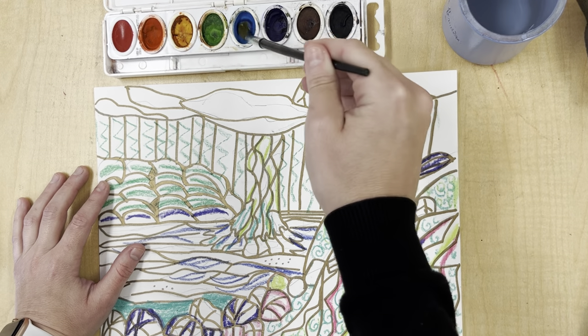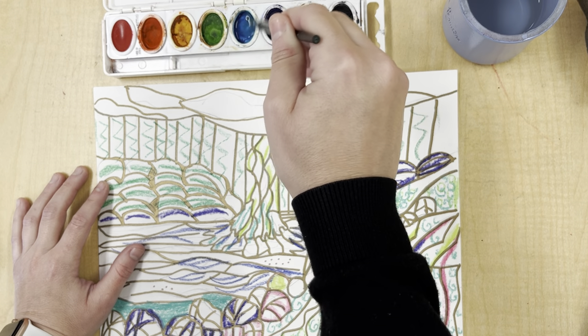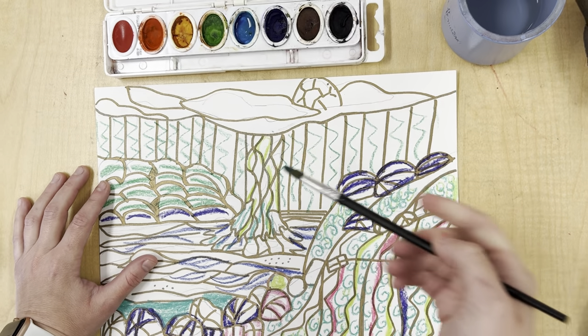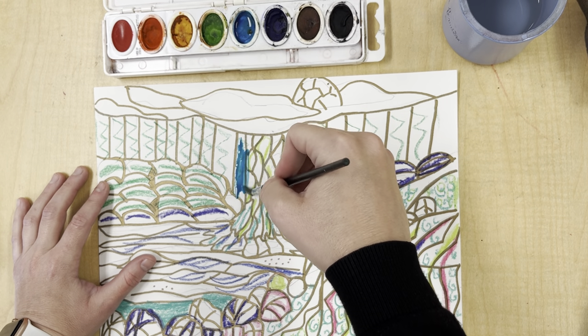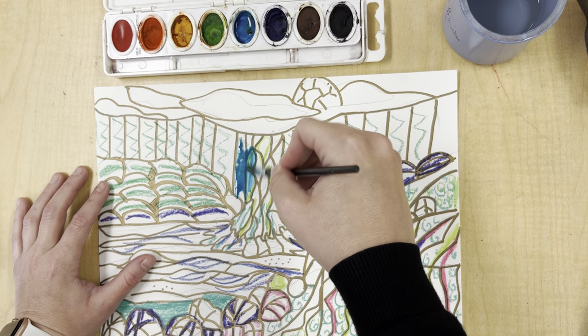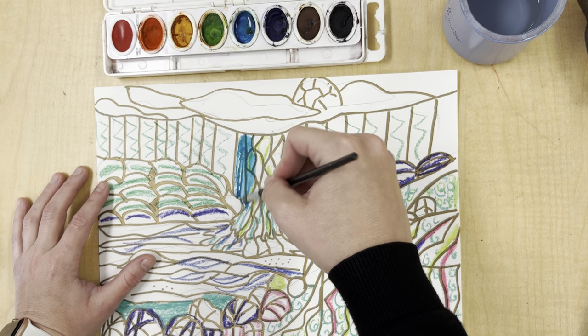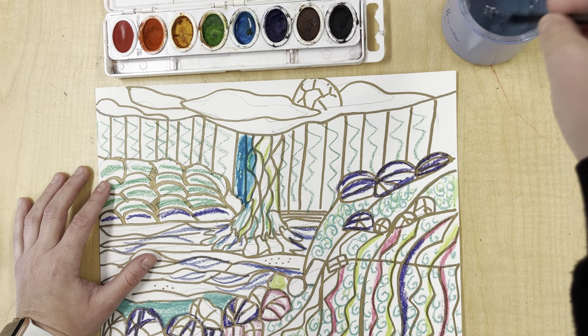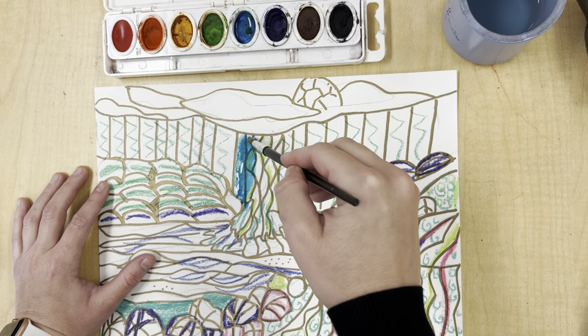Watch carefully — I'm going to get some plain blue, just a little bit. I'm going to paint right over that. You'll notice how the green pops through. It's still a little bit dark, so I'm going to go in now and use wet on wet and just dab it on to give it that watery texture.